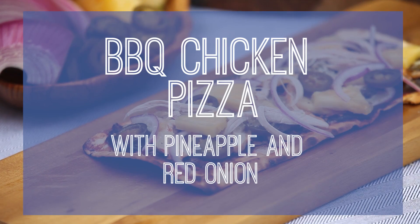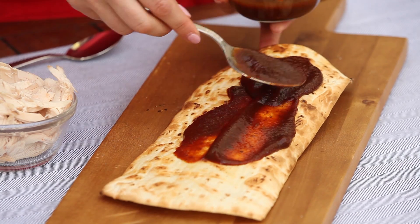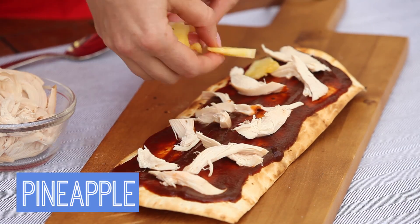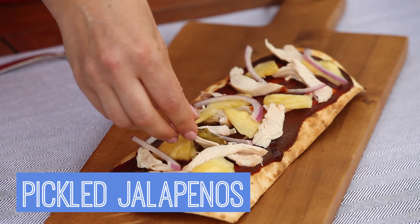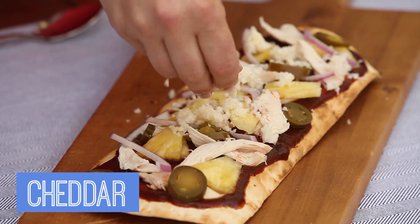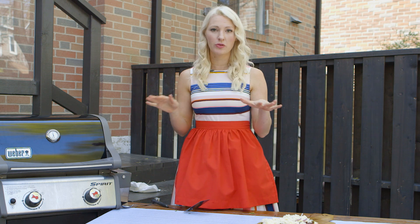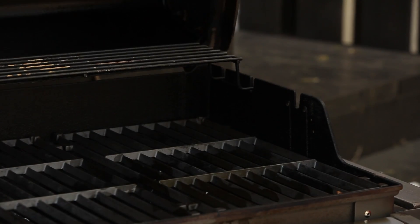First, my barbecue chicken pizza with pineapple and red onion. I throw down a little barbecue sauce onto the bottom of my toasted FlatOut and top that with some leftover chicken, some pineapple, red onion, pickled jalapeños, and some aged cheddar. We're going to pop this back onto the barbecue and just let it go for a few minutes until the cheese gently starts to melt and the bottom gets nice and crispy.